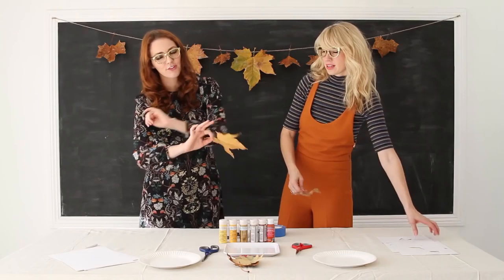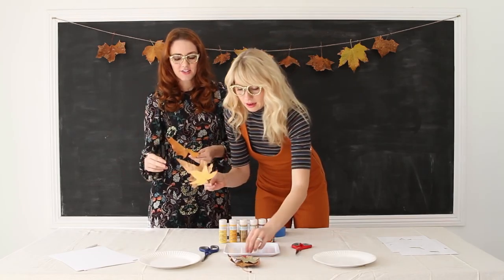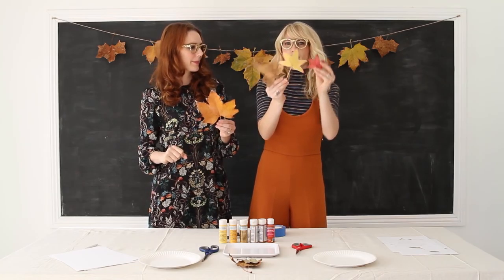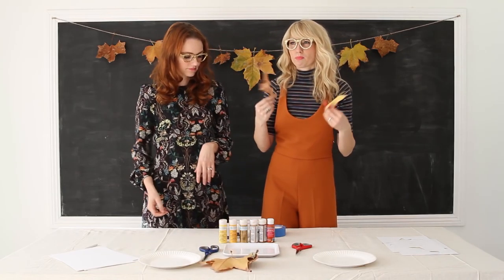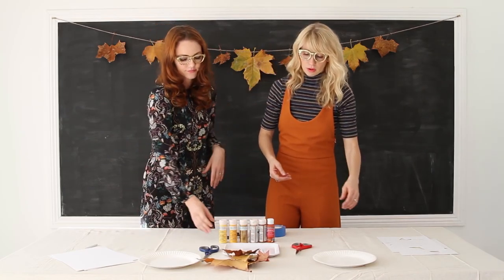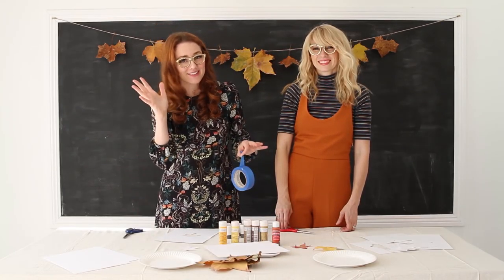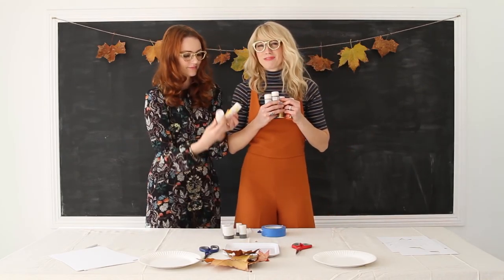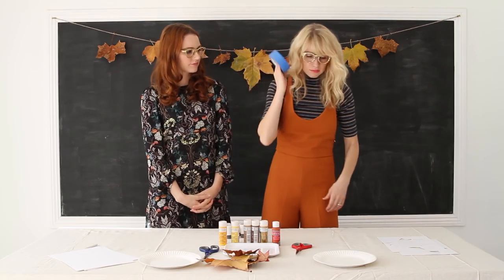This is what you need for this DIY: leaves to trace, paper, scissors, and a pencil. I'd recommend getting a variety of shapes and sizes. If you don't want to use real leaves, you could freehand them or print them out on the computer. You also need a drop cloth — that's going to be your tablecloth, just get it from the hardware store. You're gonna need some paints in whatever colors you want; I go with the Martha Stewart paints. And you'll need some spongy stencil things and painter's tape.